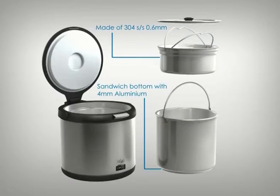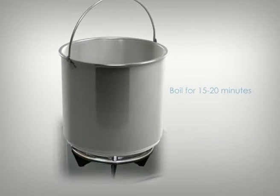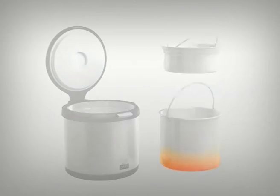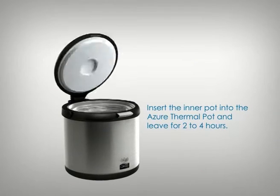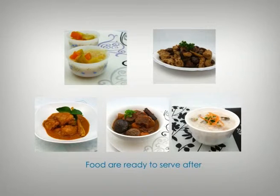It's easy to use the Azure Thermal Cooker. First, put the ingredients into the inner pot. Simmer for about 10 to 20 minutes. Place the inner pot inside the thermal cooker and close the lid. After about 2 to 4 hours, the food is cooked and ready to be served.